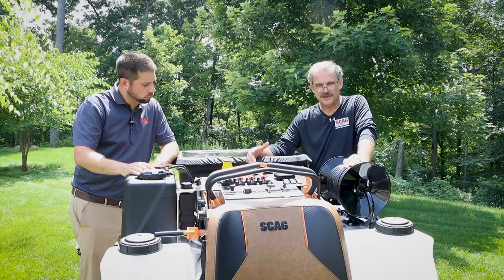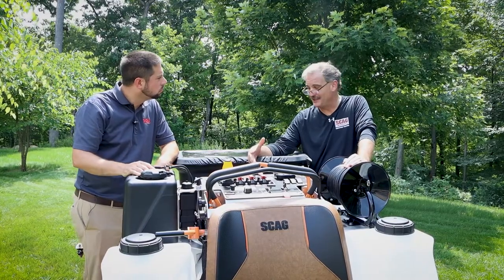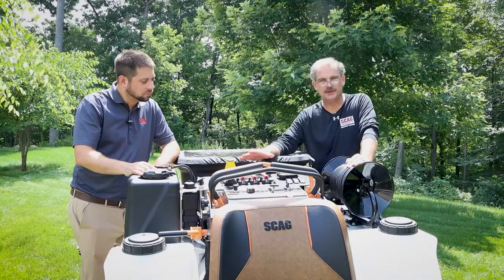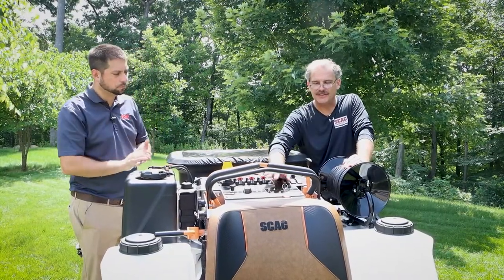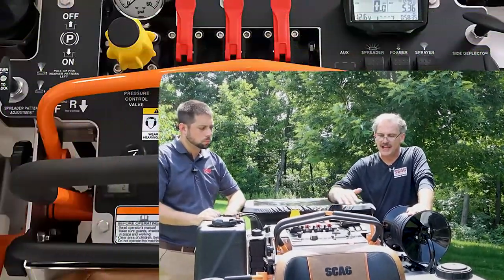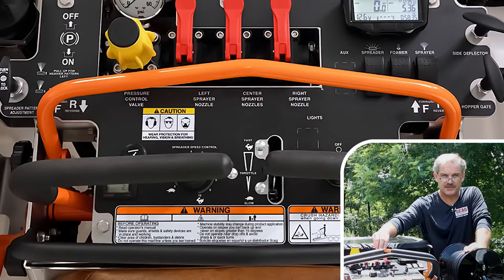One of the common things you hear as people look at this, especially from our industry, is exactly what Jesse said — there's a whole lot going on here. It's actually far simpler than it appears at first glance. Obviously we have the key, choke, and throttle for engine control. As we look at the rest of the machine, it's important to start with this positioning bar.